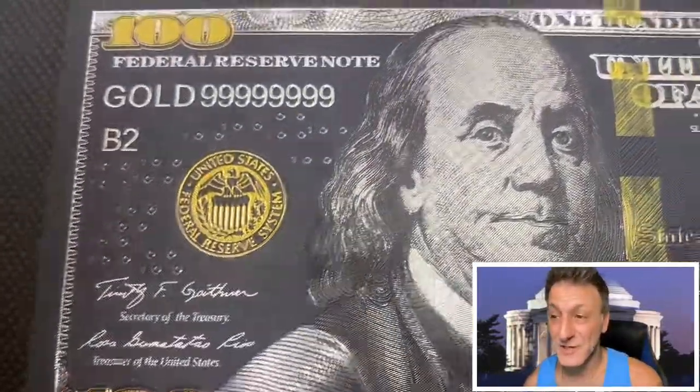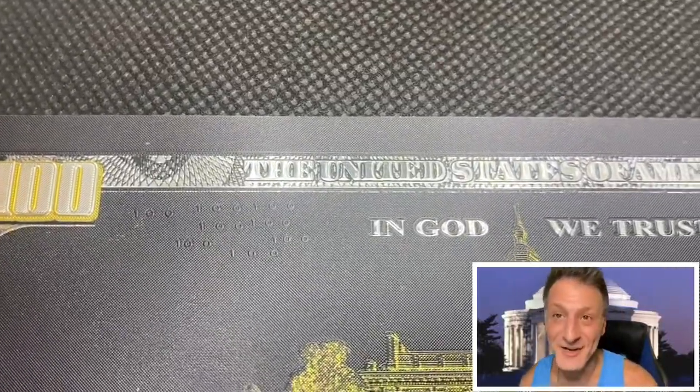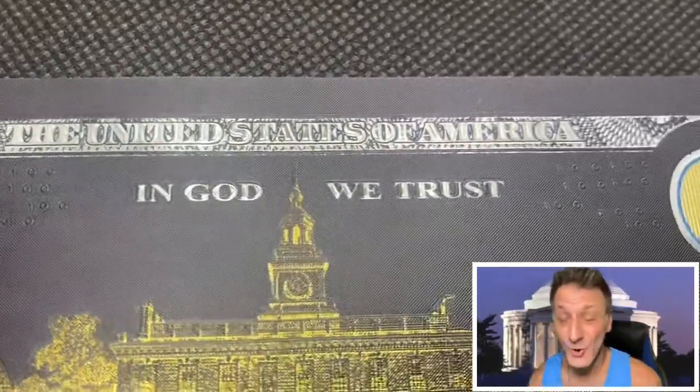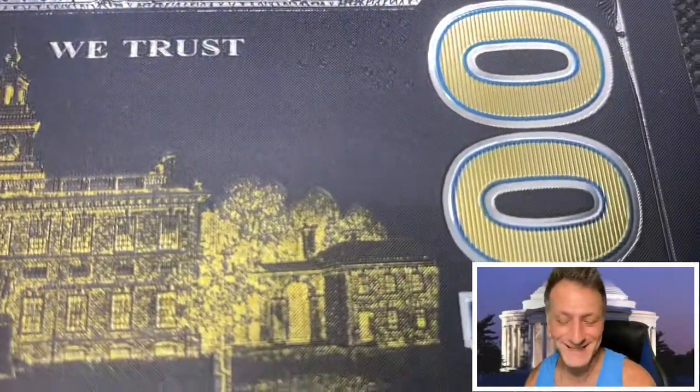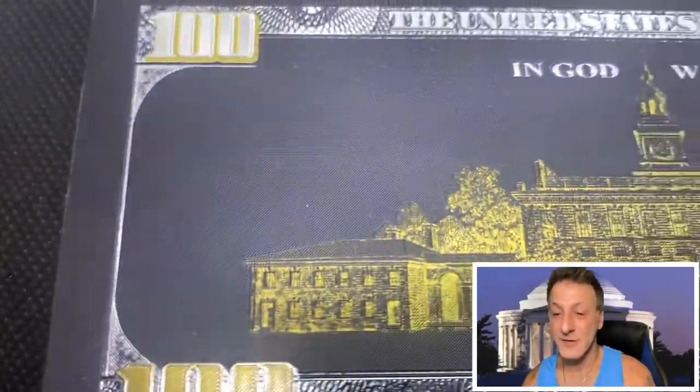On the back it features Independence Hall, which is a huge factor in Ben Franklin's lore. This fake $100 bill is gold and silver plated — it's got a black tint, so it's got this black and silver theme. It's very pretty, very cool looking, and really great for collecting.